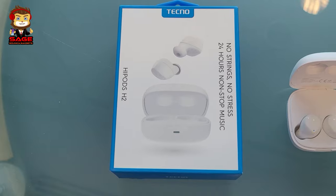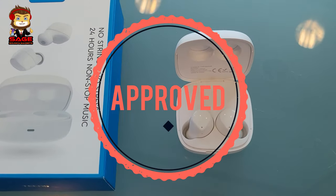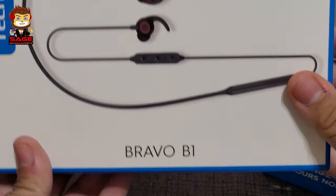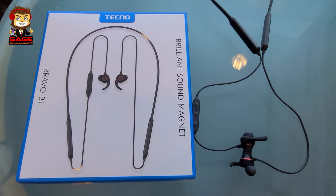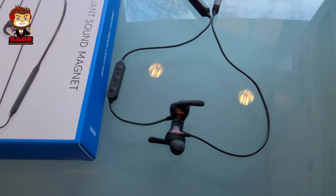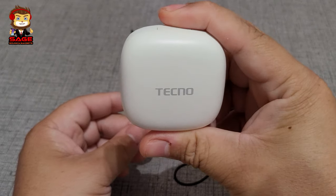I'm going to recommend both of these earbuds. These are the Techno Hypods H2 and the Bravo B1s — I'll leave Amazon links below for both. They sound pretty good, and I'm very much recommending them. For $20, go pick up the Hypods H2 — you're going to like them in my opinion. They were impressive to me.